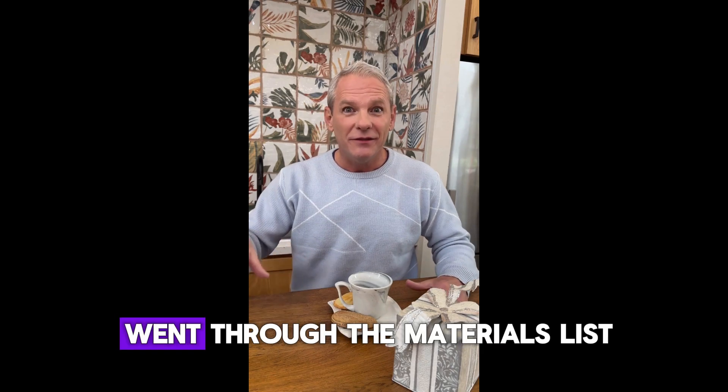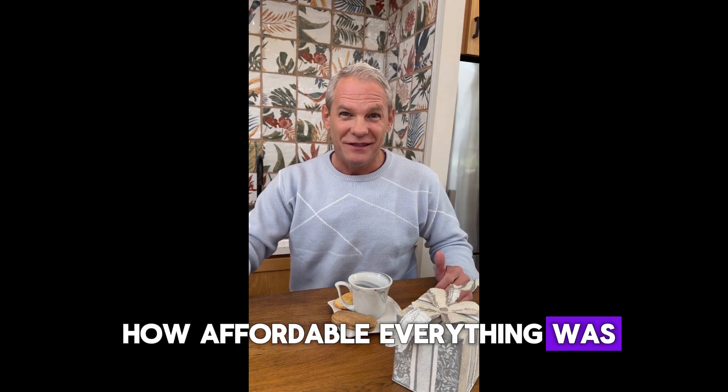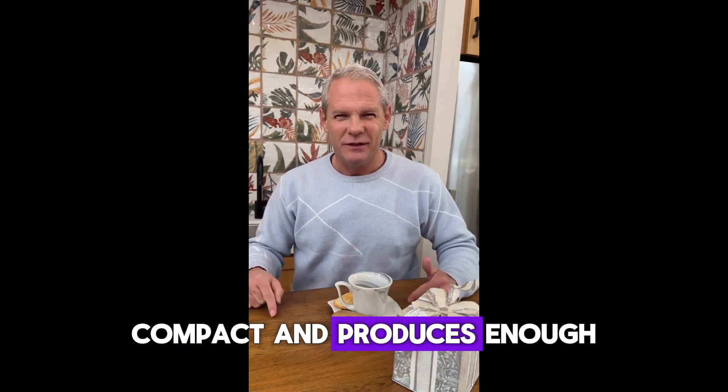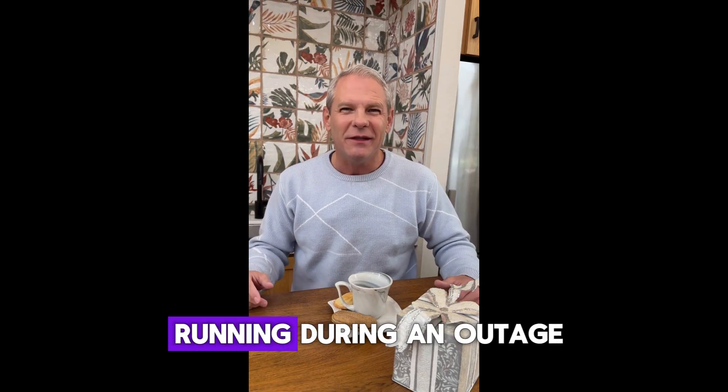I downloaded the guide, went through the materials list, and was surprised at how affordable everything was. Within a weekend, I had my own generator built and ready to go. It's quiet, compact, and produces enough energy to keep my fridge, lights, and essential devices running during an outage.